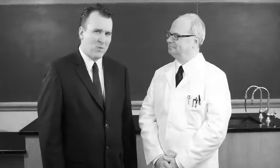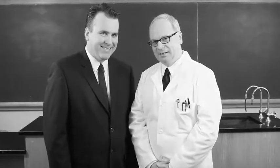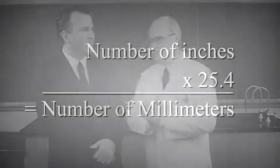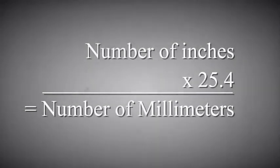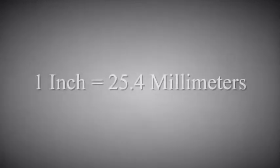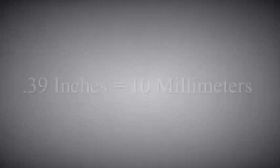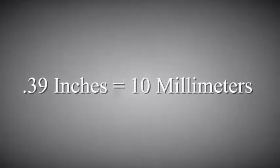Convert inches to millimeters? To convert inches into millimeters, we simply multiply the number of inches by 25.4. A few examples: one inch equals 25.4 millimeters, five inches equals 127 millimeters, and 0.39 inches equals 10 millimeters.